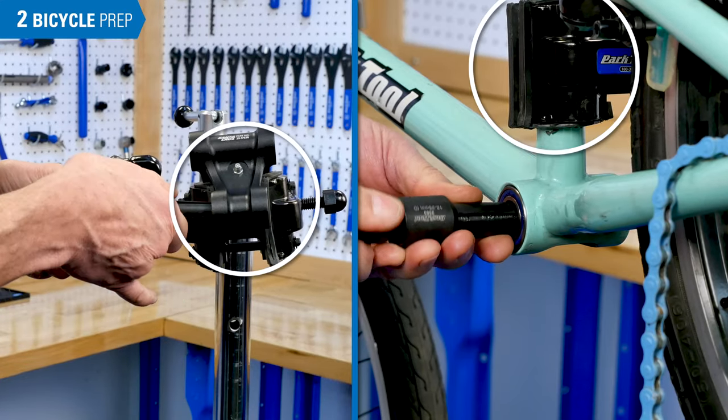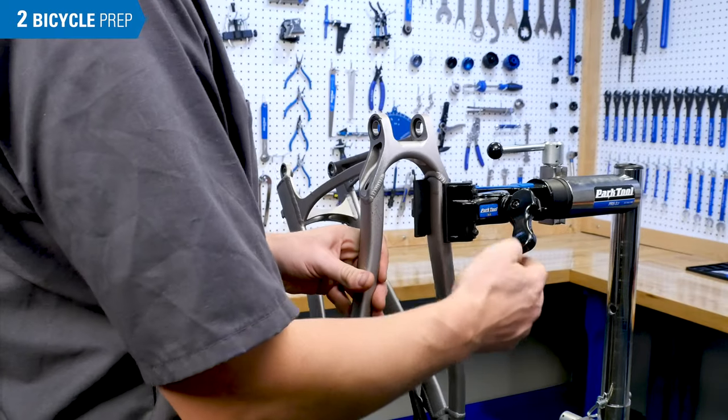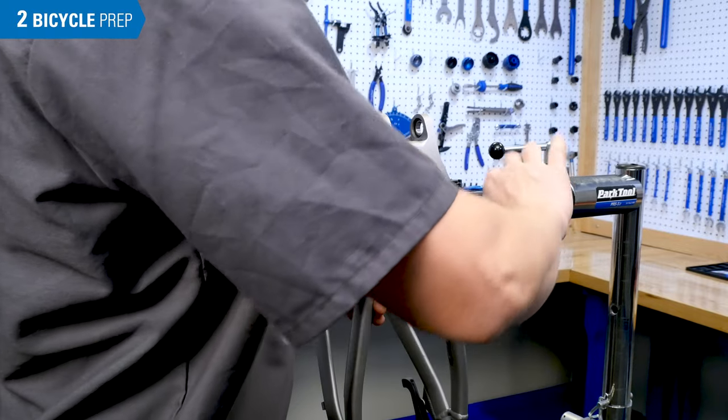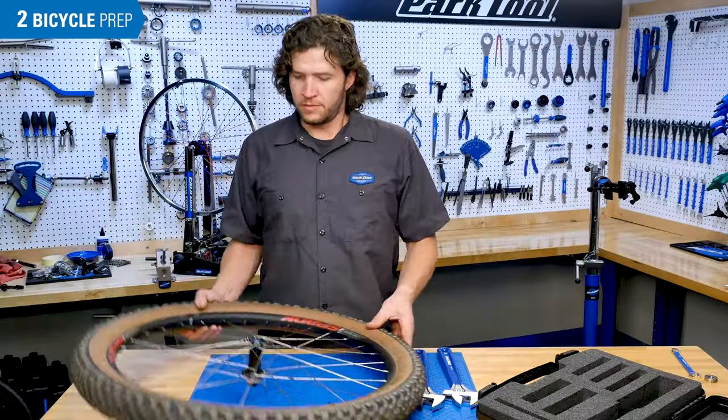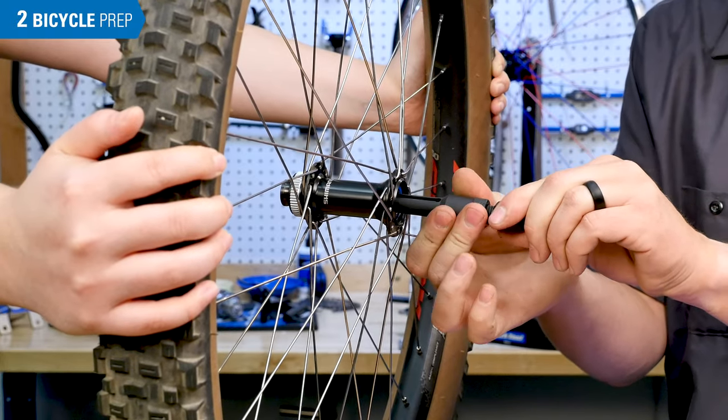Fixturing of the component is an important part of the process — it needs to be held firmly. For example, in this suspension, you can use a shop clamp to hold the linkage close to the bearing being removed. With this wheel, however, you may need to get creative or get a second pair of hands to fixture the component.